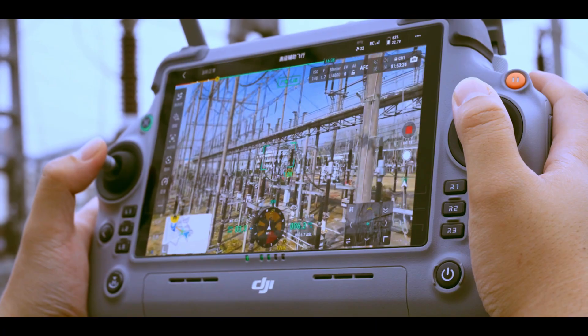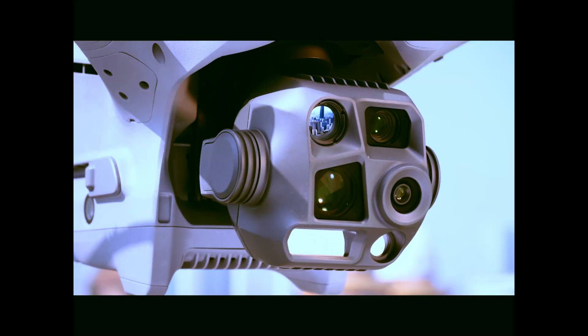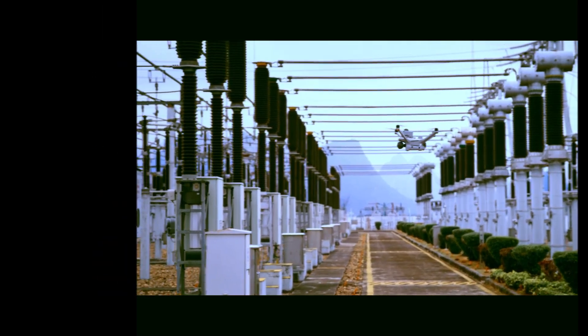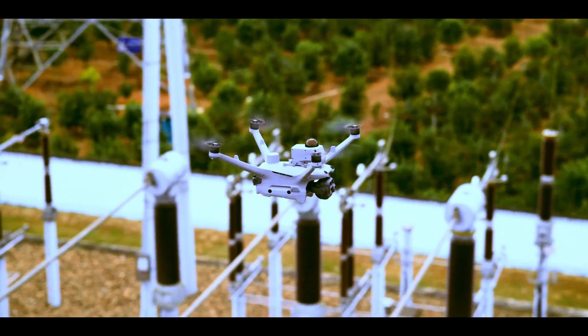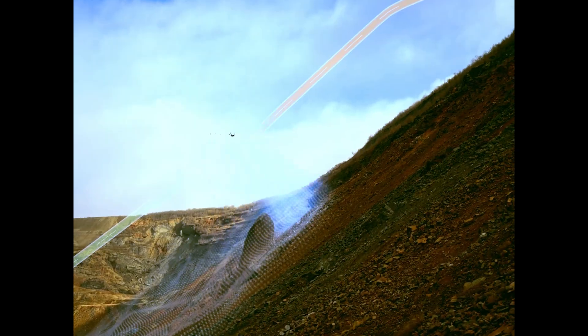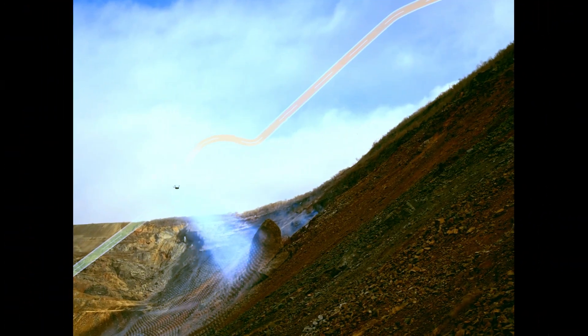Both drones are equipped with 3x and 7x telephoto cameras. At 3x zoom you get that mid-range sweet spot — smooth and clear without having to back off or move too close. Perfect for bridges, towers, even license plates. At 250 meters, the ability to share exact coordinates with your team in real time makes collaboration easy — everyone's on the same page, literally.